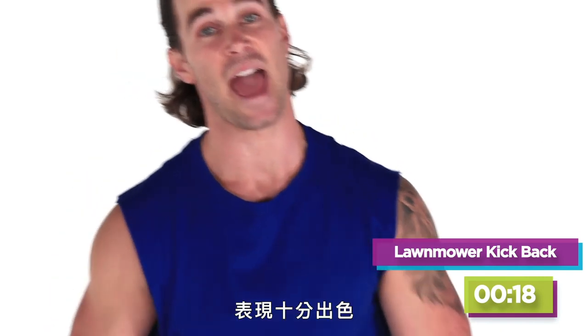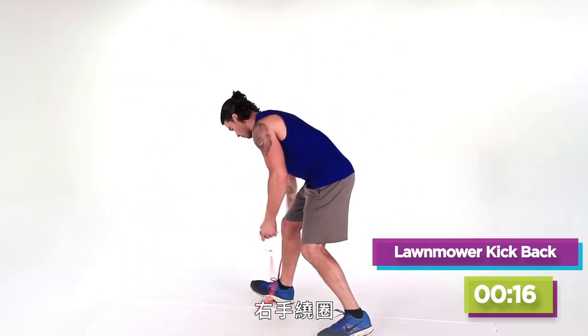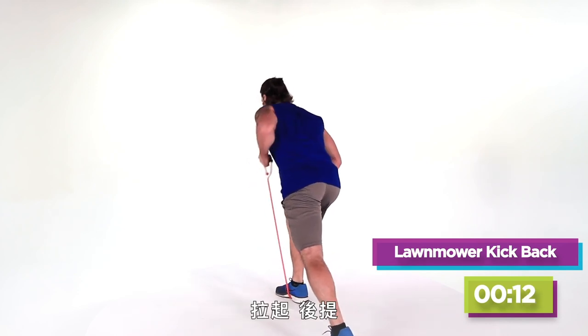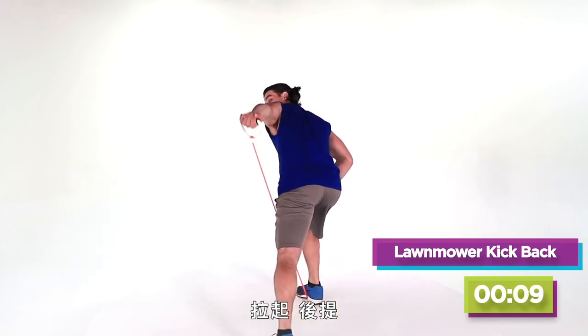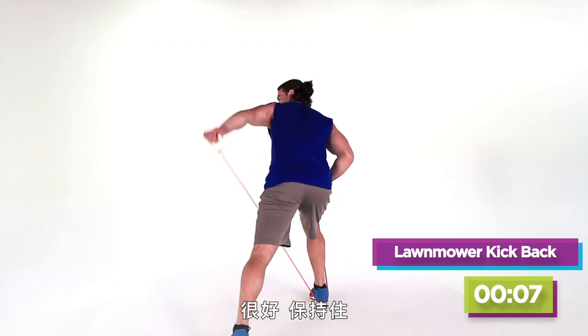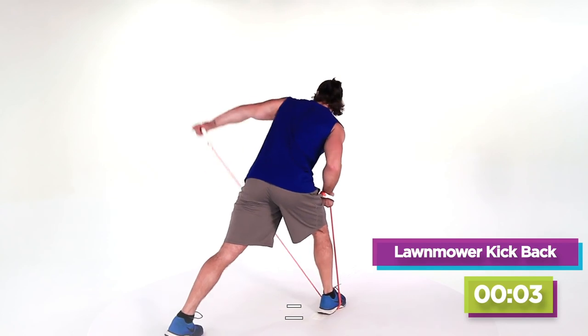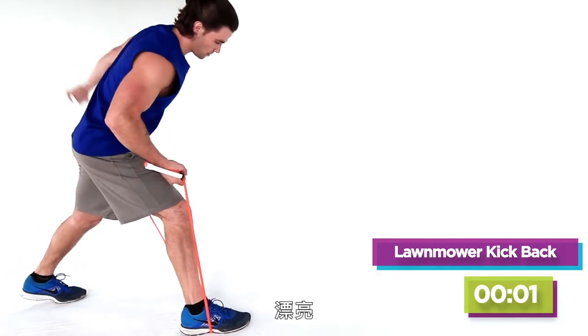Just gonna go right to the other side — excellent work. Wrap it around the right, get in position, back leg straight. Row to a kickback. Three, two, let's get one more. Beautiful.